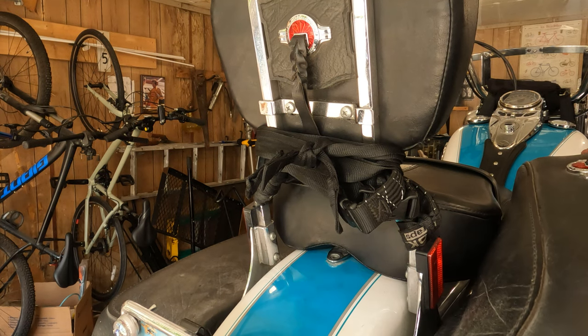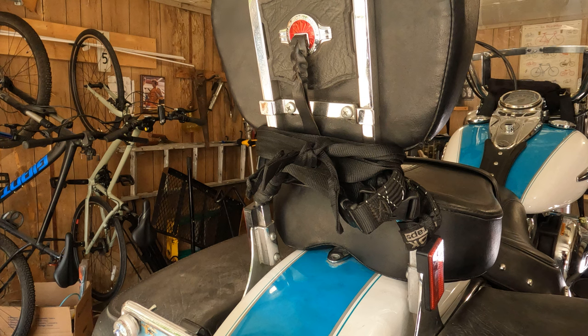Take this off and set it in a safe location — in this case it's going to be inside the saddlebags.